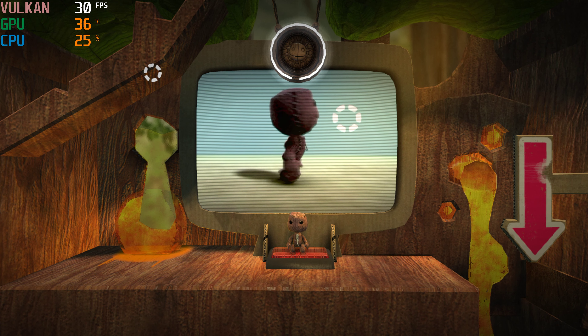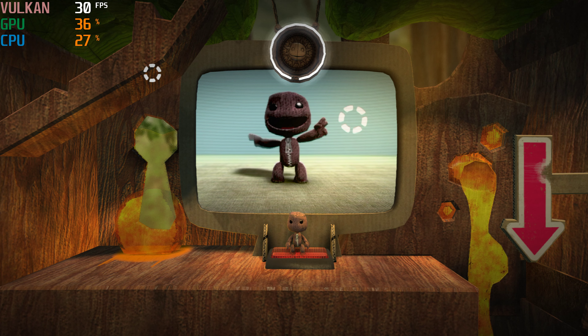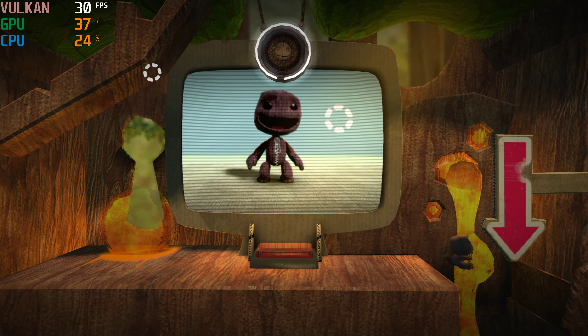In this LittleBigPlanet demo, you must always have at least one friend to scamper around with when you're using the PS Move motion controller.